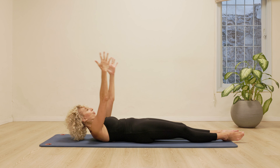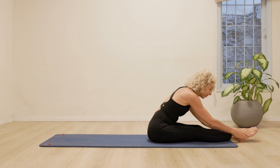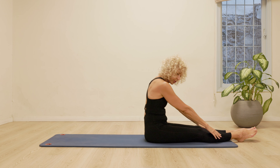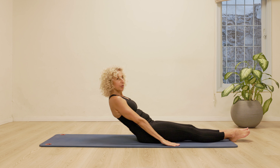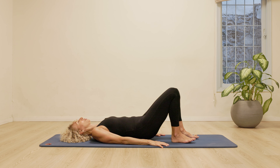Going to do two more roll-ups, working the center in an active way, going through the full range of motion. One more time, we're going to roll up. This time, take a moment to give yourself a stretch over your legs. Breathe. This time, as we roll down, you're going to keep the arms by the sides of the body on the mat. Bend your knees in towards your chest.